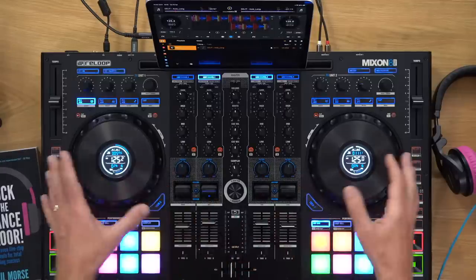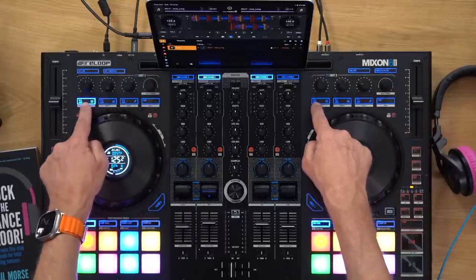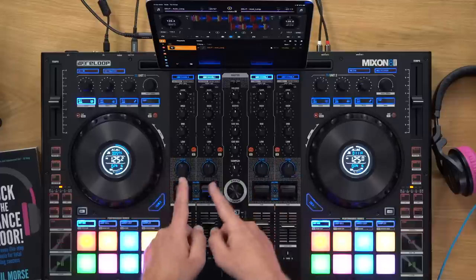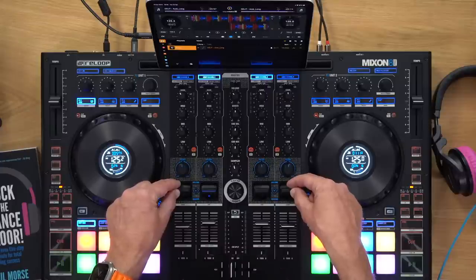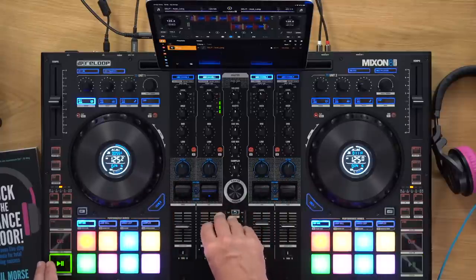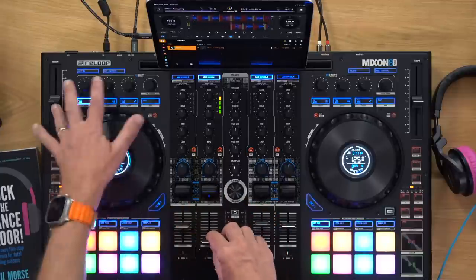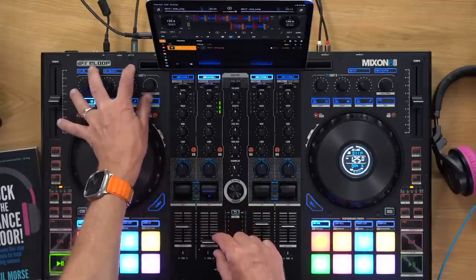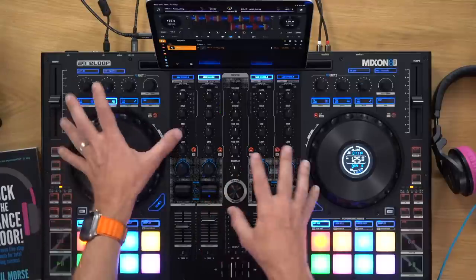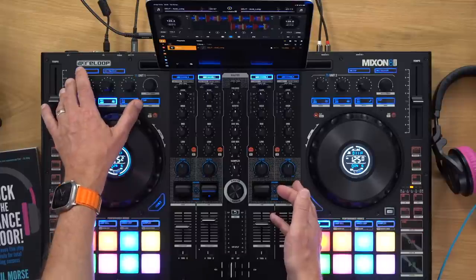The third point: this has got proper controller effects — two proper effects units at the top, just like all controllers used to have, letting you access all your effects in both Serato and DJ Pro AI with all the parameters properly. Combined with the four paddles, that's the fourth point: four paddles for your effects. You can dial in the effects you want up top and use the paddles to turn them on and off — the best of both worlds.